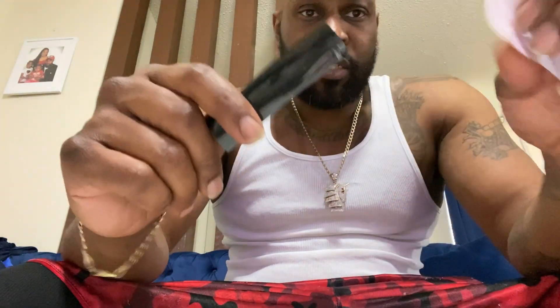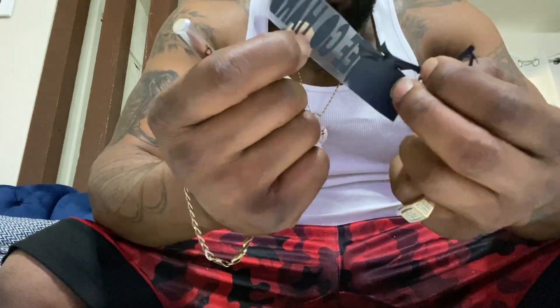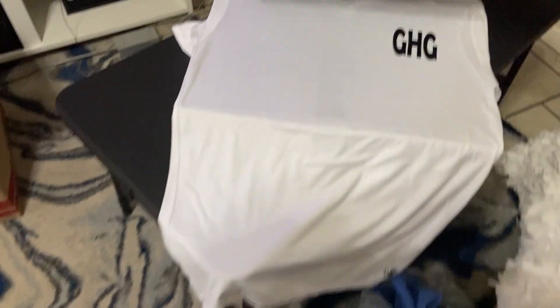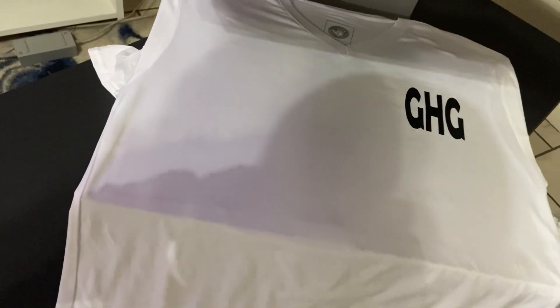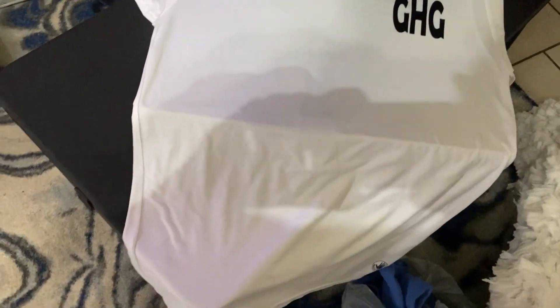Alright, so I already got everything cut out to my little templates. And I'm about to weed them, which is actually take them off of here and apply them to the shirt. Alright, so I already put the first one down on the shirt. I'm about to put the YouTube symbol and the KG GoHard right up under there.